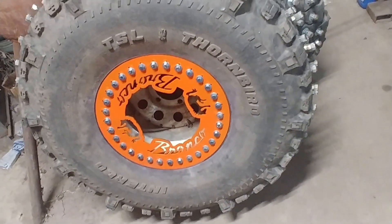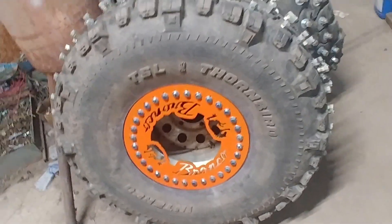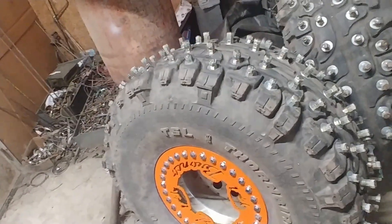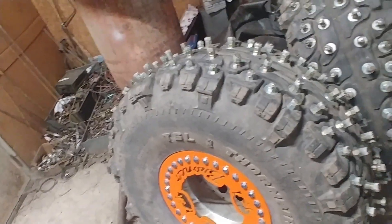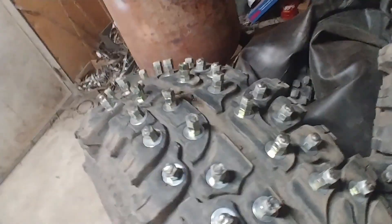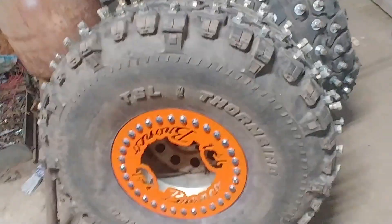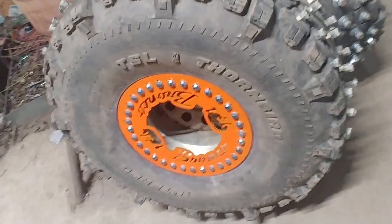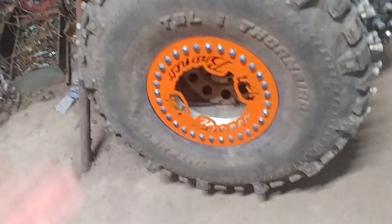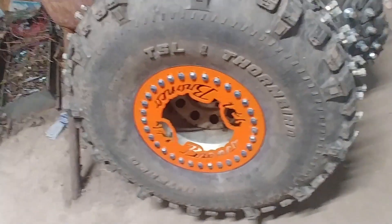I did buy beadlock rings. I bought the beadlocks because I want to run these at a low pressure, which is better for wheeling, but also I'm wondering how much of the tire carcass strength I've compromised by drilling all these holes in it. So I don't want to put a lot of pressure in it — I'm going to want to run low single-digit pressure in order to hopefully keep the tire from ripping apart. So for that I need to run a beadlock.